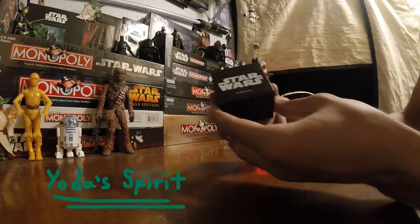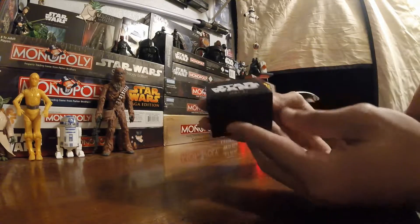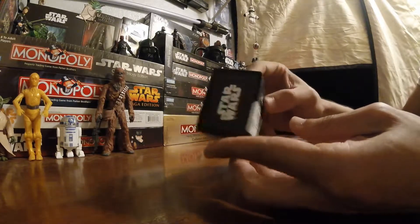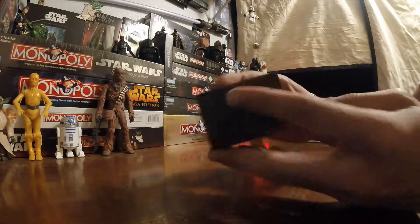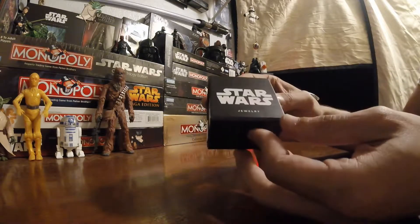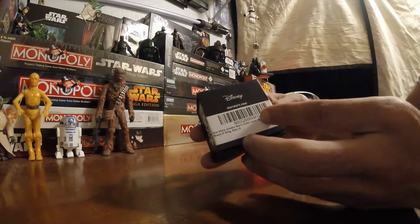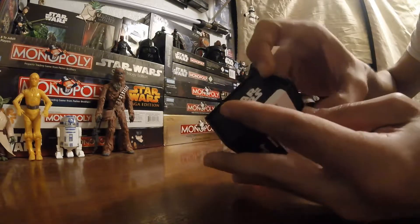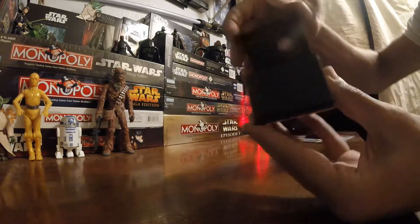Today on Yoda's Spirit we're going over Darth Vader's ring. Look at this box it comes in — it's very nice. Star Wars logo everywhere. My sister got this for me for my birthday. It's really cool. It does have a magnet here and here, which helps keep it closed.